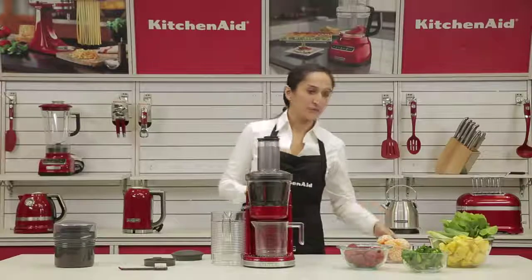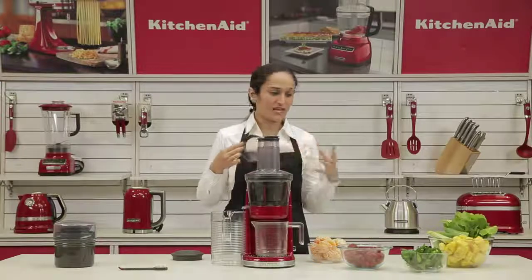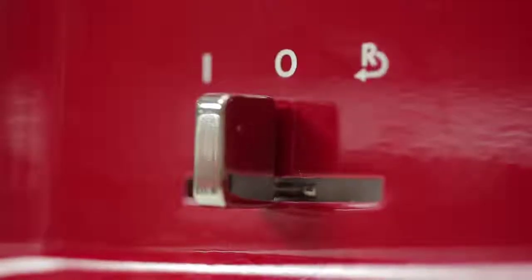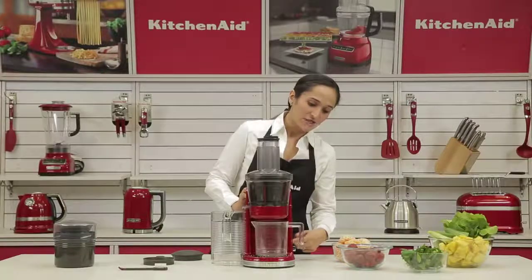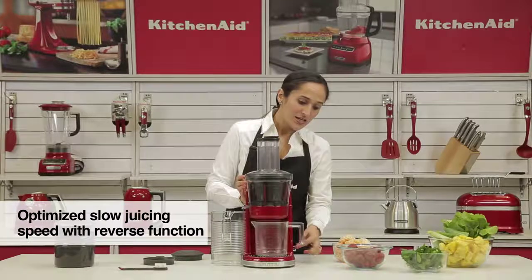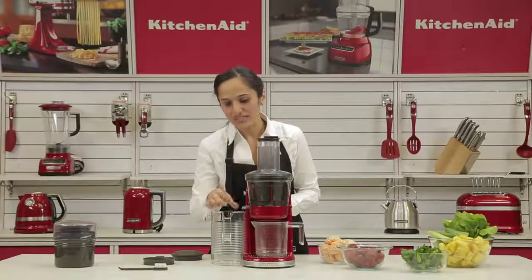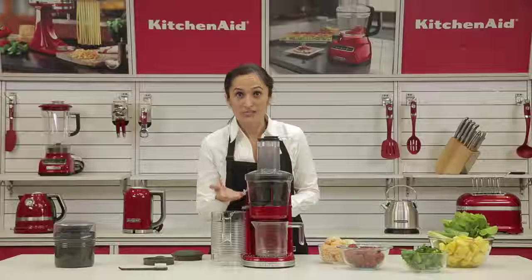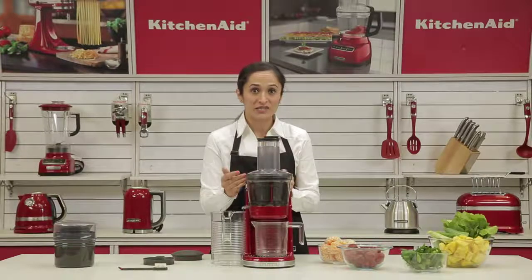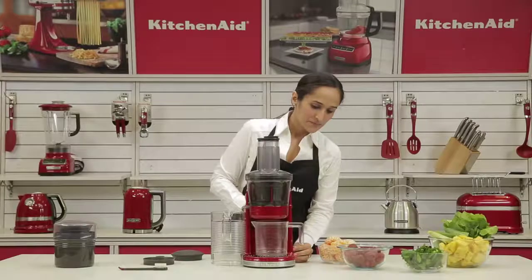Let's get juicing. I'm going to start with the orange juice since I have the high pulp screen inside already. I'm not going to be using the foam screen because I like a pulpy orange juice. The power button is here — if you push it to the left, you can power it on, and if you push it to the right, it has a reverse function, so in case you have any fruit or vegetables jamming up inside, you can put it on reverse action to release it. Also when you're juicing, ensure that the chute is completely pushed in or else all your pulp will start collecting inside. With the low pulp and high pulp screens, make sure your chute is pushed into place.